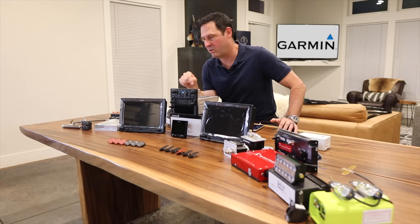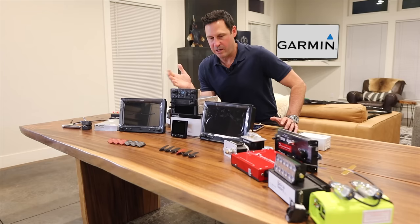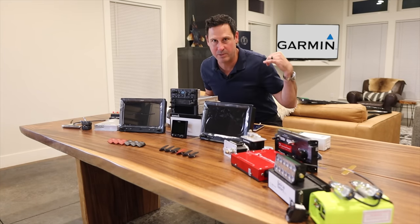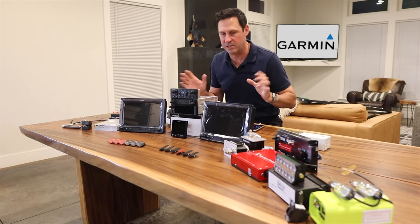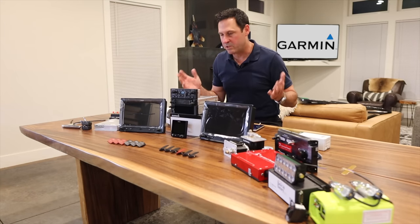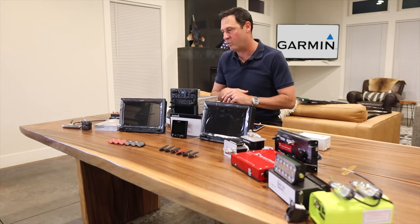So why did I go all Garmin? I have experience with Garmin and I like their products. They interact well with each other — from the tail of the airplane with the GMU11 to the front with the GEA24 to the autopilot in the middle — just seamless integration and high quality. I've had good experience with their customer service support and I really liked the G3X installation manual; it's really well done.